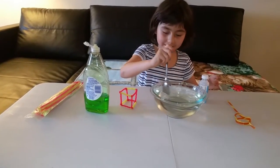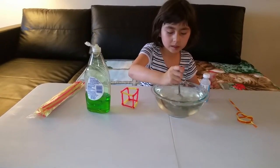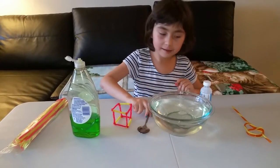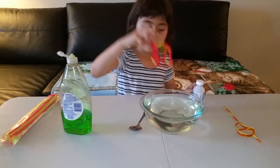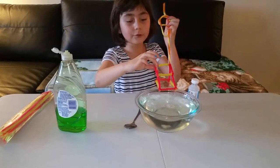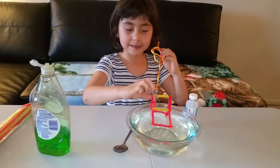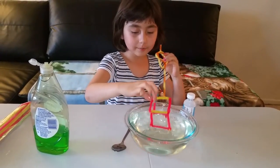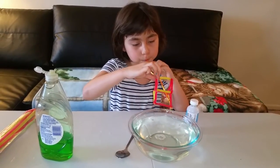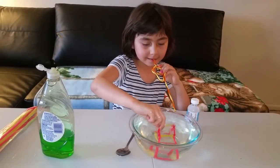Let's test it now. Maybe I think we need to mix a little bit more. It's good enough. Now I need to get the cube and dip it inside and get the straw. Oh, it's a bubble! Oops, try again. Okay, I think we need to just do this a little bit more.